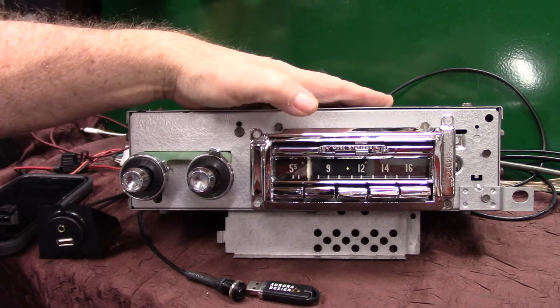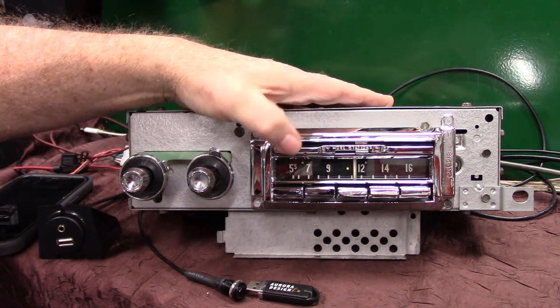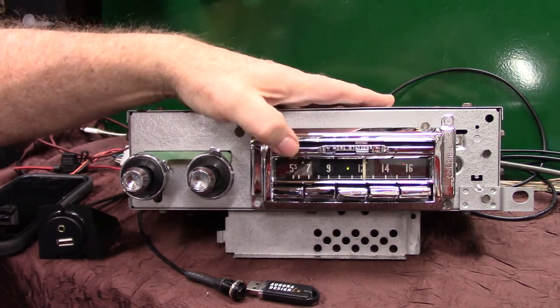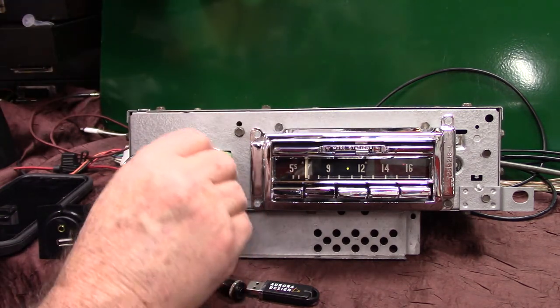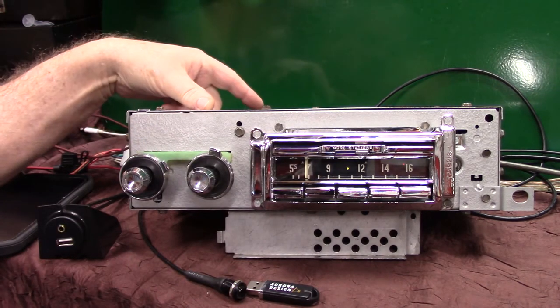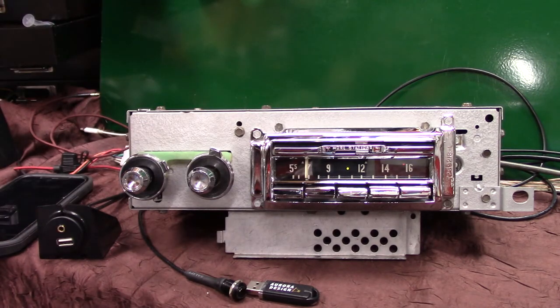First we've got the Wonder Bar working like they both do — it's the standard switch and it still works. Also, the port for the foot switch is wired up in case you want to put one on it. You can do all of it with the foot switch.